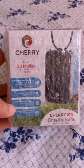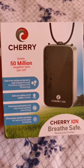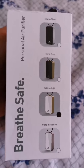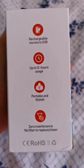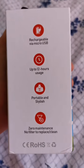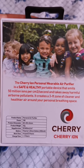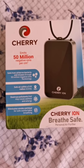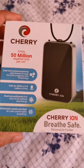Hey guys, and welcome back to my channel. Today I'm going to unbox this Cherry Ion Breathe Safe personal air purifier. This one emits 50 million negative ions per cubic centimeter. I bought this one from Lazada for only 3,500 pesos. It is rechargeable, up to 12 hours usage, portable, stylish, and has zero maintenance. The 50 million ions per cubic centimeter it emits take away harmful airborne pollutants, making your air cleaner and safer.